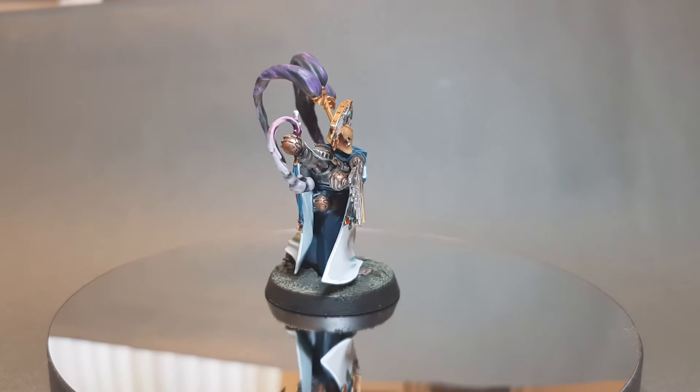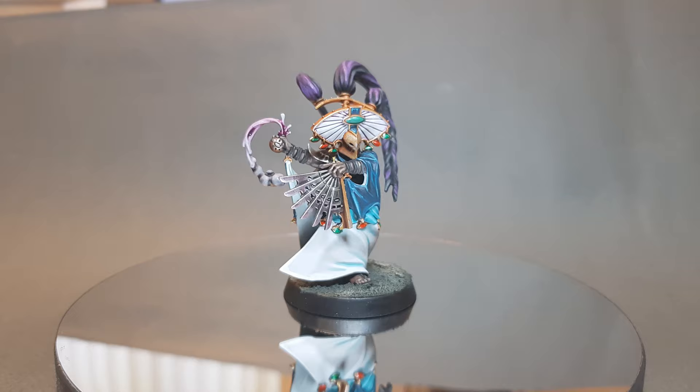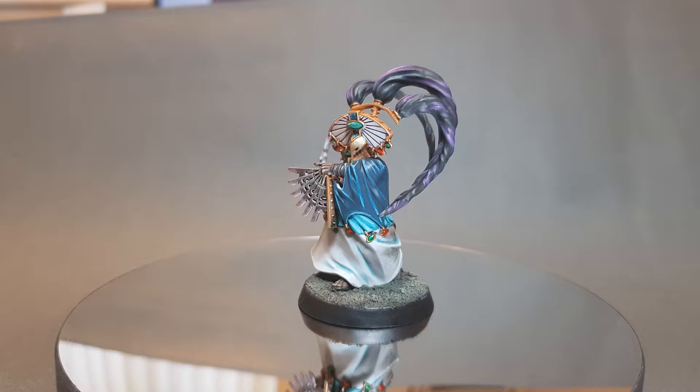In this video I'm going to show you how to paint a Thrallmaster from the Cypherlords Warband for Warcry. If this is your first time visiting the channel, or you just want to learn how to get your models painted and looking great and on the table, then please consider subscribing.